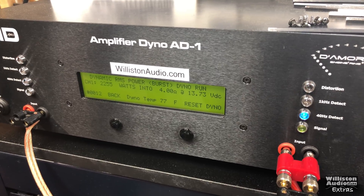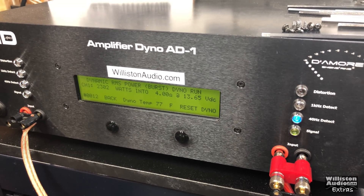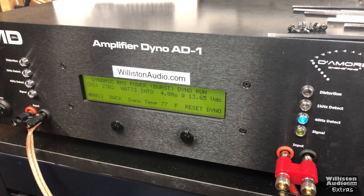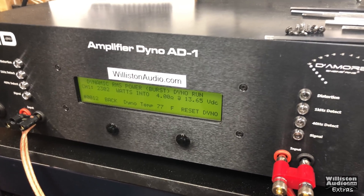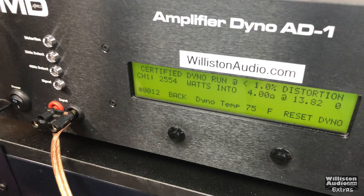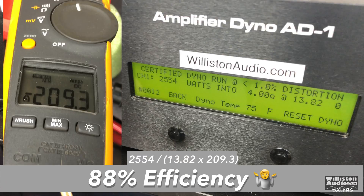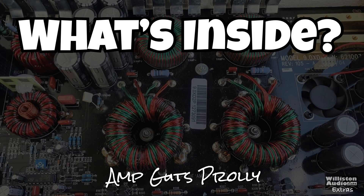Dynamic, 40 hertz pulse track. Did not do quite as much as I thought — I thought it would give a lot more dynamic power. It actually put less dynamic than the other two measurements: 2,302 watts at 13.65 volts.